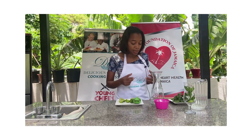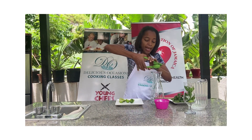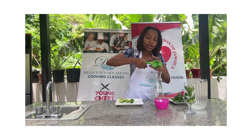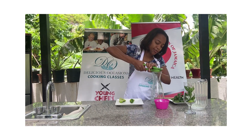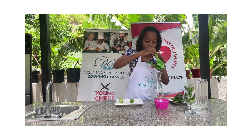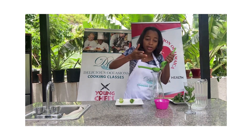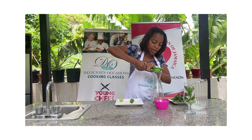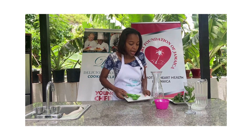We're going to squeeze our limes into our jug and then drop the peels in there. How much you add depends on how limey you want yours. I'm not going to make mine too limey, so I'm going to stop right there.